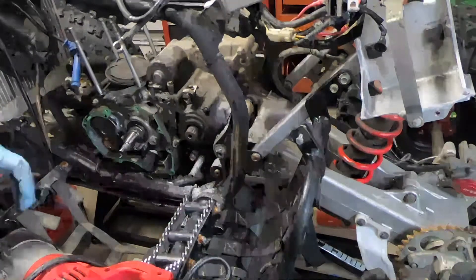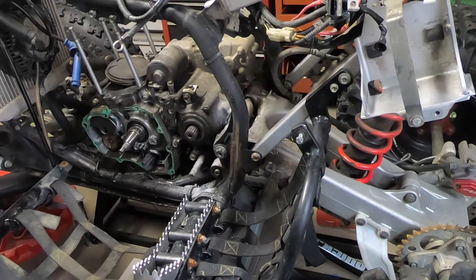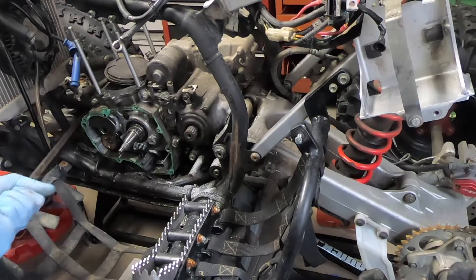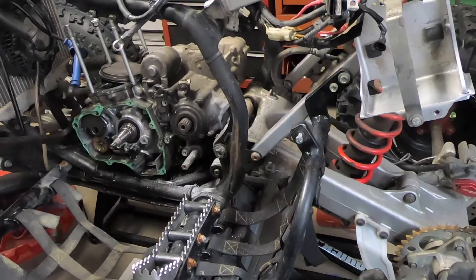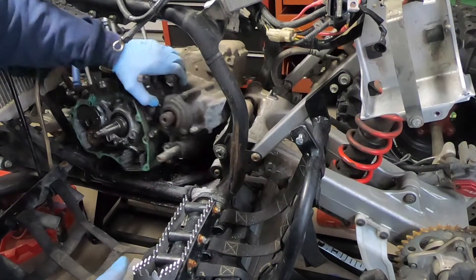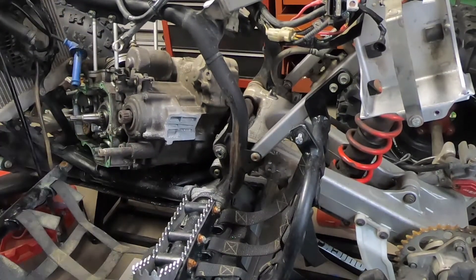All right, I think we got it. I'm gonna try to snap these cases off right now, see if I can do it with a big pry bar. There we go.